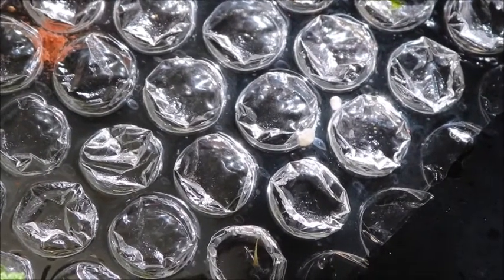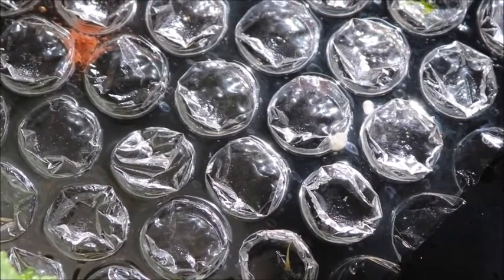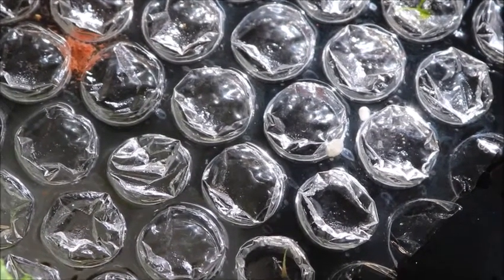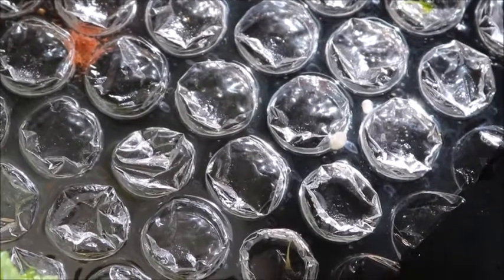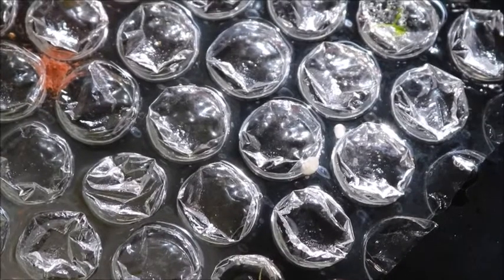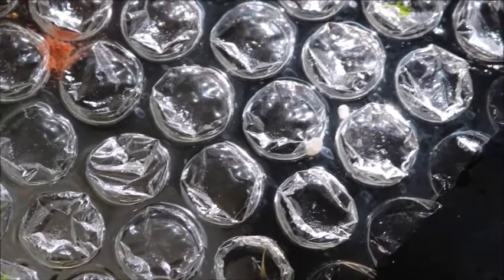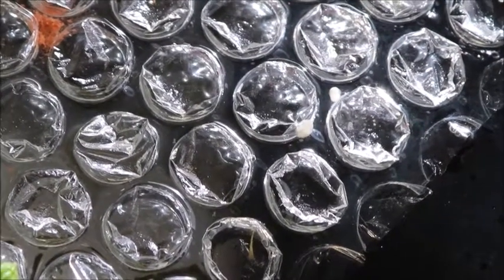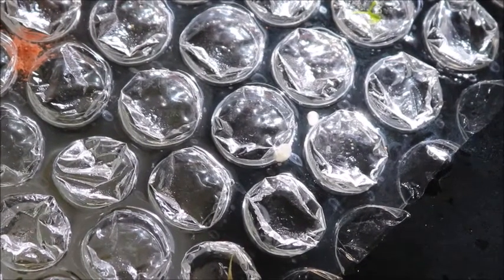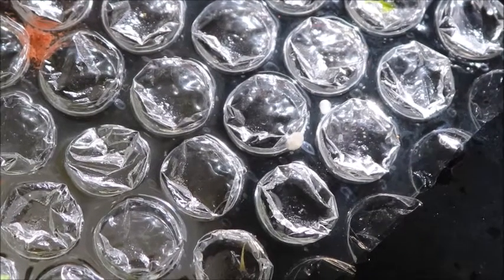I'm wondering if these are brine shrimp larvae, because I've been trying to breed them and I wasn't sure if it was working. This is an exciting development if these are brine shrimp larvae — especially since I just did a water change yesterday. It's amazing they survived.